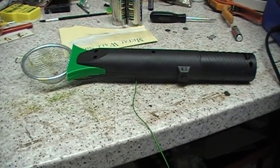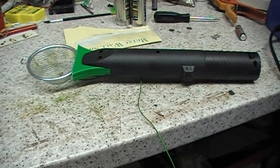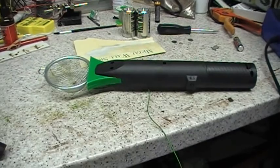Hi YouTube, this is Penn Wivers. Just thought I'd show you this static grass applicator. I've had one of these for about six months and for the money I thought it's been quite reasonable.